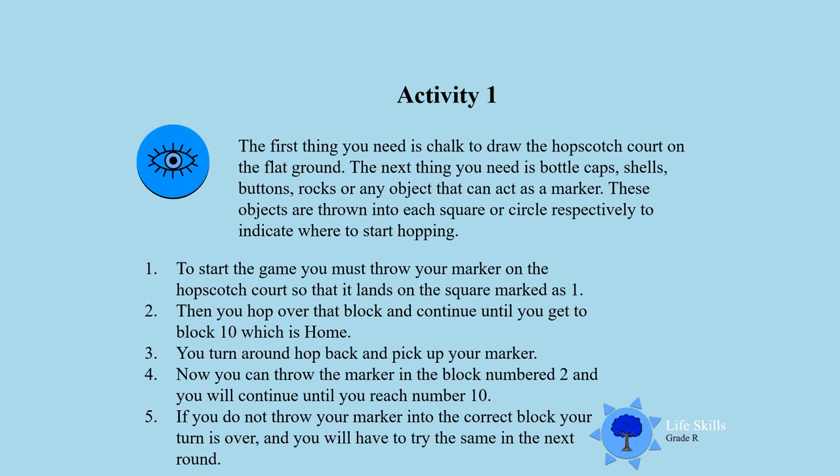Activity 1. The first thing you need is chalk to draw the hopscotch court on flat ground. For the ground you can choose sand or pavement. The next thing you need is bottle caps, shells, or a button, rocks, or any object that you can use as a marker.